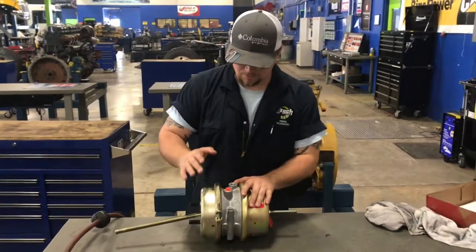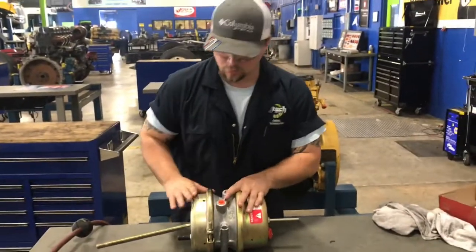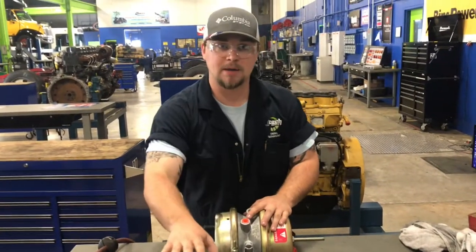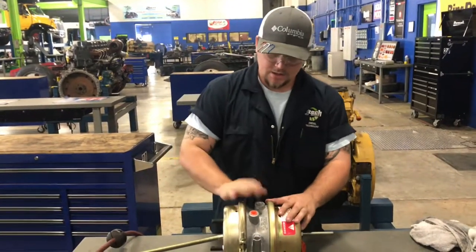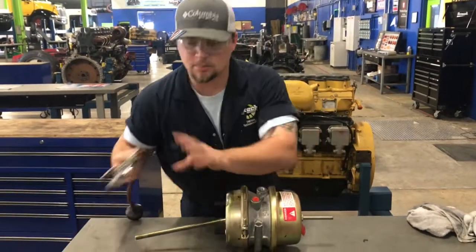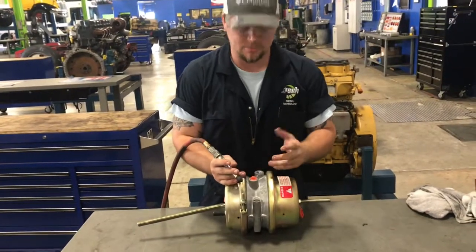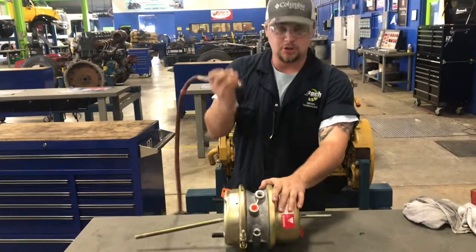All right guys, we're back. Just want to show you something real quick — we have our two inlets here. One inlet runs the service side, so when you press the brake pedal in the truck it runs this side. This side runs the parking brake side on your PP valve. We're going to do this a little bit unorthodox — the best way is to have an adapter to test these, but we're just going to use this blower right here.